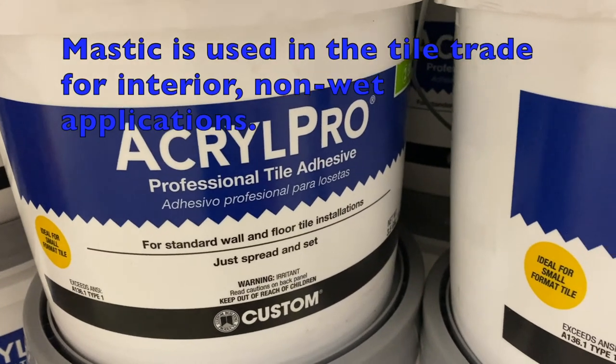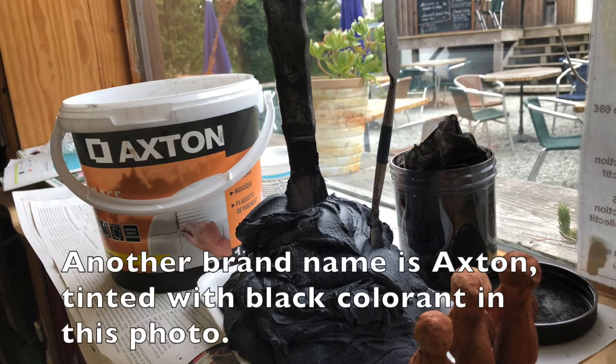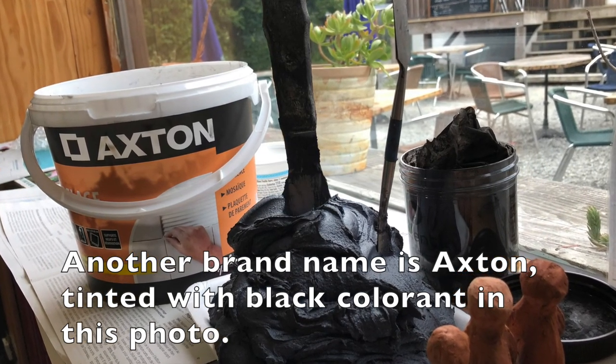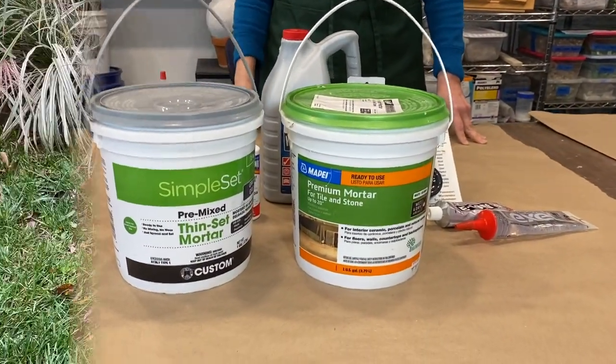Some artists like a product called Mastic — one of the trade names is Acrylic Pro. This product is popular with the tile trade for interior projects. Both pre-mixed thinset and Mastic are available at most home superstores and tile distributors.